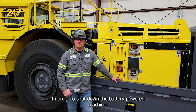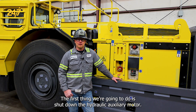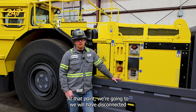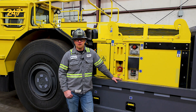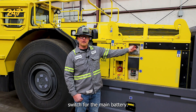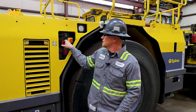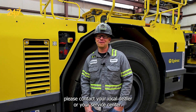In order to shut down the battery powered machine, it's going to be just the opposite of doing the startup. The first thing we're going to do is shut down the hydraulic auxiliary motor. We're then going to shut down the RCS rig control system. At that point, we will have disconnected the high voltage bus from the battery to the machine. Now we can come out here and shut off the main isolation switch for the main battery. The last step would be to isolate the machine batteries on the 24 volt supply side. For more information, please contact your local dealer or Epiroc service center.